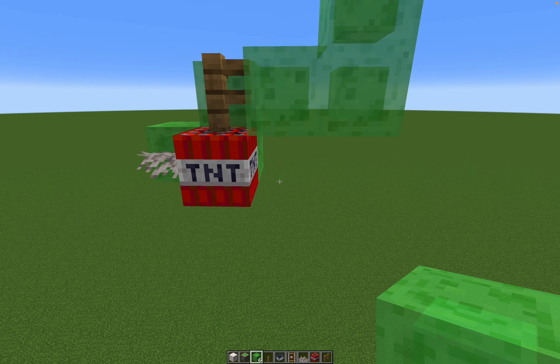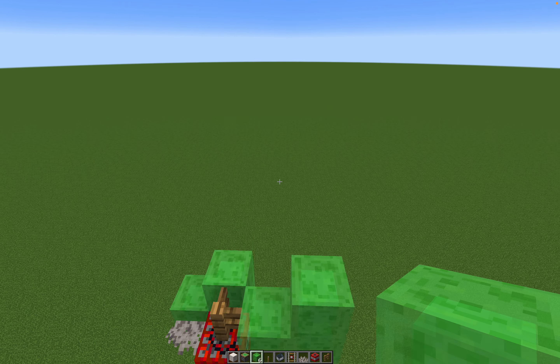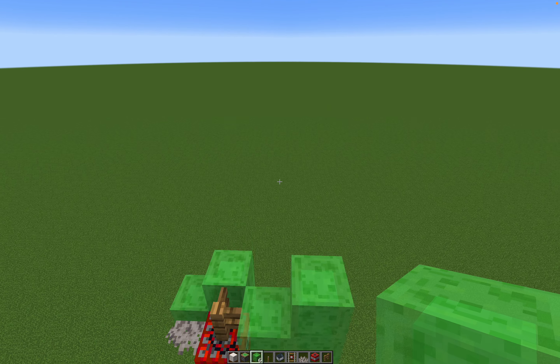Go ahead and get rid of all the temporary blocks — it doesn't have to be quartz, I just chose quartz because it looks nice. Then build another L-shape, place two temporary blocks on it, delete one, put a lever here, and place your sticky piston there. Then put your detector rail here and your minecart here.